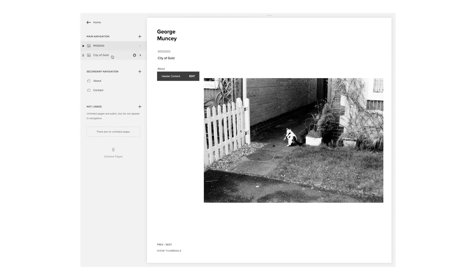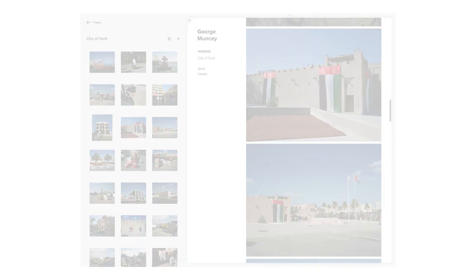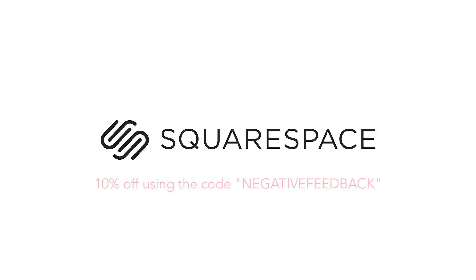Hopefully you found this interesting — I know I found it interesting as a process. Hopefully this will inspire some of you to print more of your work. It's one thing looking at everything on a screen, but it really does change your feelings about a photo when you can actually see it as a physical thing. Not enough people do it, and whether you print huge or just really small prints, it's definitely something more people should try out, and it doesn't have to be expensive. I'd like to thank Squarespace again for sponsoring this episode — if you're looking to build a website for your photographic portfolio, shop, or blog, you can build it on Squarespace and get 10% off using the code negativefeedback. Thank you for watching and hopefully there'll be another video in a week.